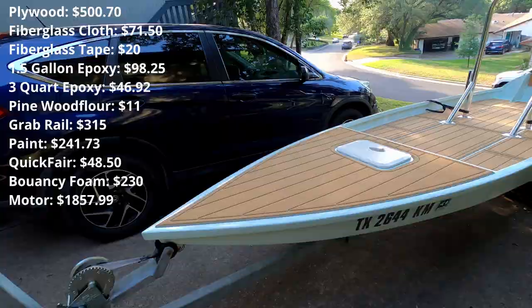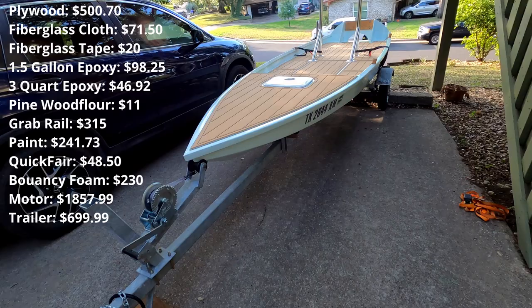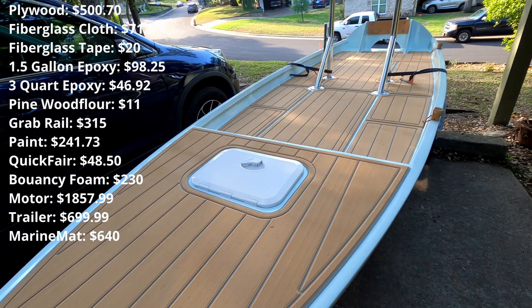The next thing on the list is the boat trailer — it's one of the McLean trailers you can buy from Academy, and at the time it cost $699.99, so $700 for the trailer. My marine mat cost $640. The hatch cost $34.99.